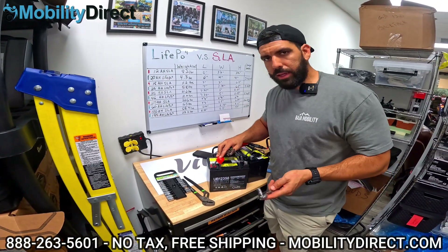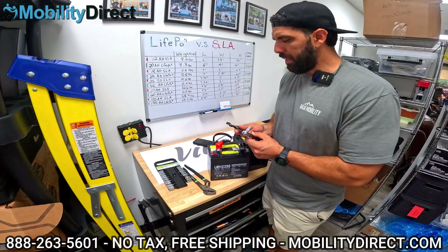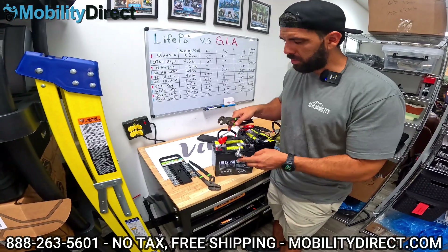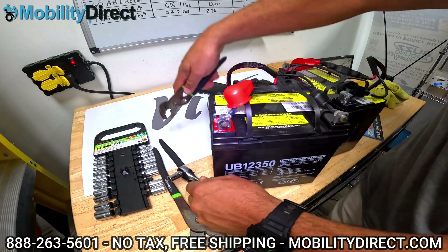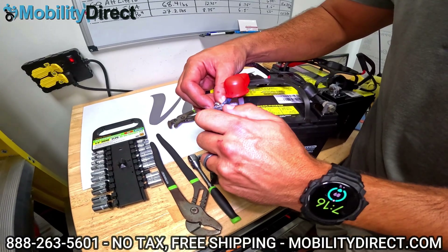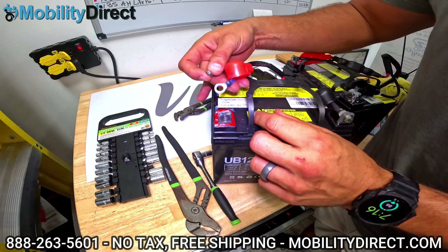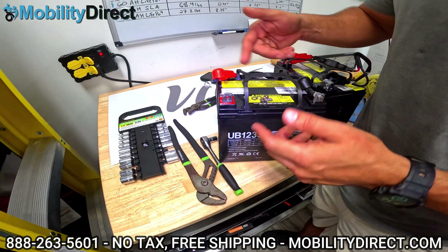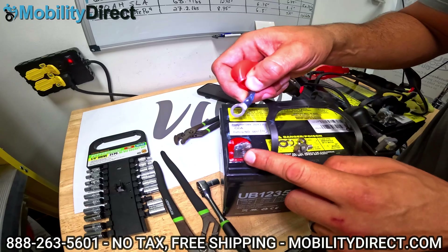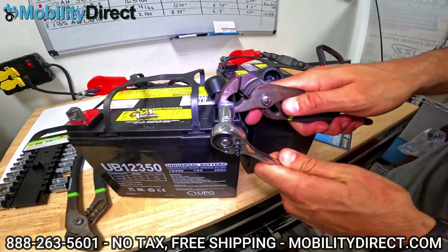Depending on the battery type you have, you may need a screwdriver. I'm going to use a socket and a pair of pliers because these terminals are melted. Basically, all you need to do is remove the positive ring from the positive terminal and remove the negative ring from the negative terminal on both batteries. Once they're loose enough, I like to just use my fingers and completely remove the bolt from the nut. You're going to have a washer on each side of the terminal and a locking nut in most cases to keep everything nice and snug. Make sure you don't lose those — though when you buy replacement batteries they come with a replacement set of nuts, bolts, washers, and locking nuts.